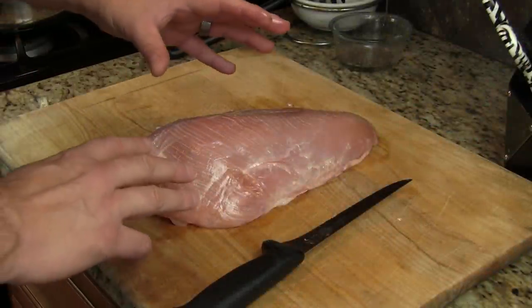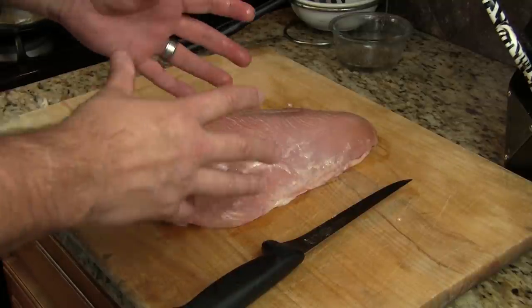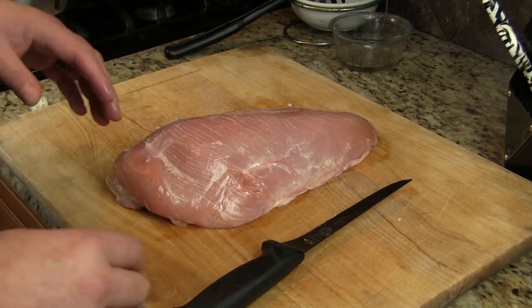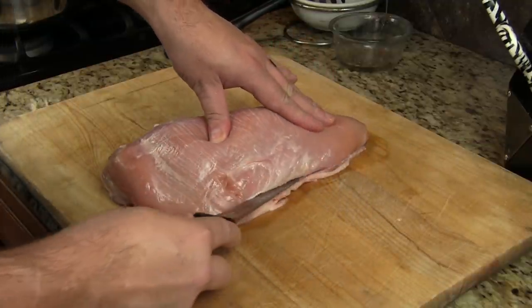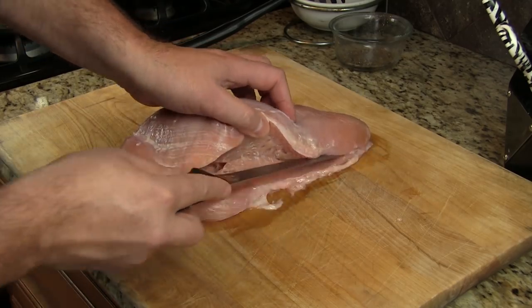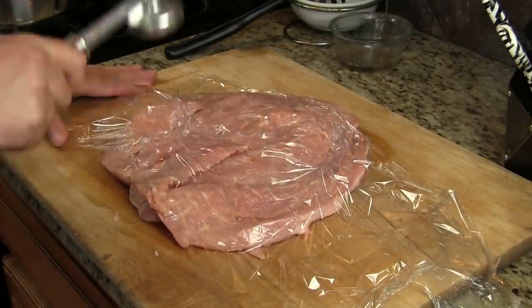What I got here is one of two turkey breasts. When I bought this it came as a breast with rib meat. I went ahead and carved out the breast and saved the skin. We're going to go ahead and butterfly this, get it nice and opened up, then tenderize it and spread it out a little bit thinner.